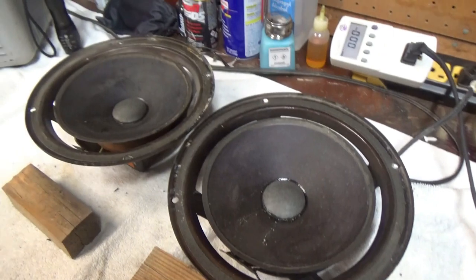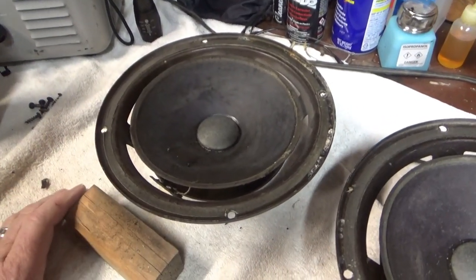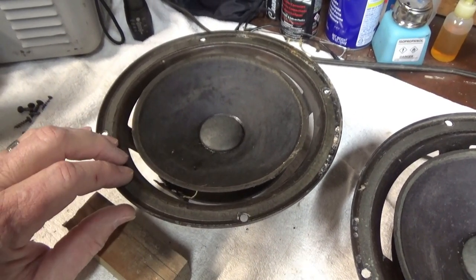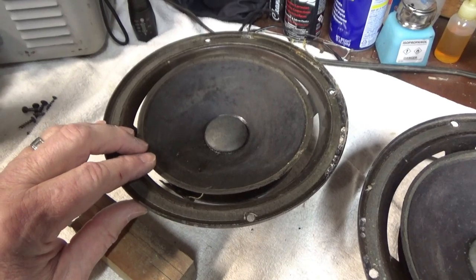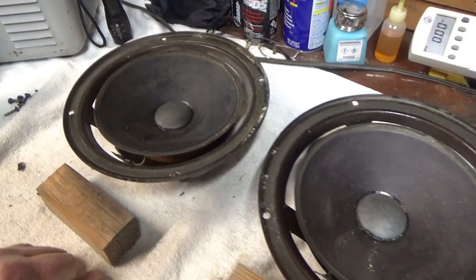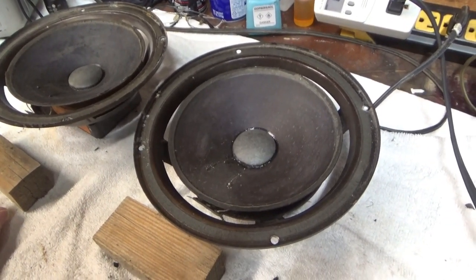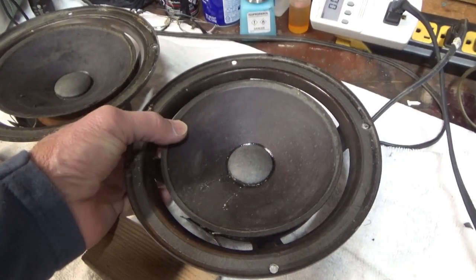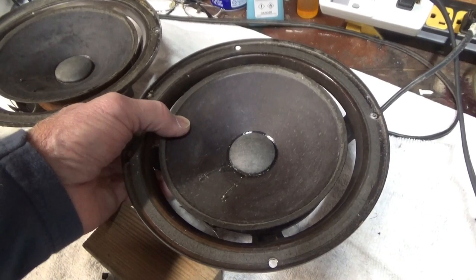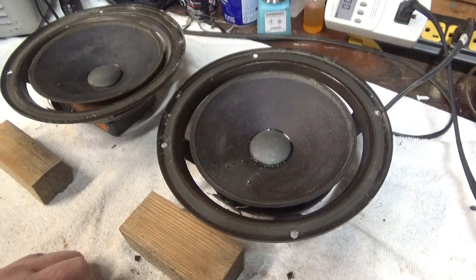Let's get started on re-foaming these. I ordered the foam from Simply Speakers — they had the exact spec foam that EPI used on these woofers. It cost a few bucks more, but I went ahead and ordered that kit rather than the standard 8-inch kit. Apparently that foam is a little softer, more movable, more compliant. I figured that's what they originally had, so I'll go back with that.